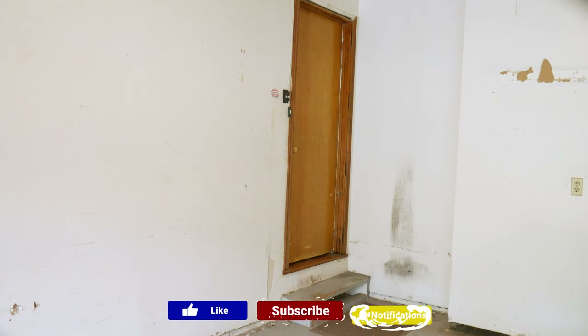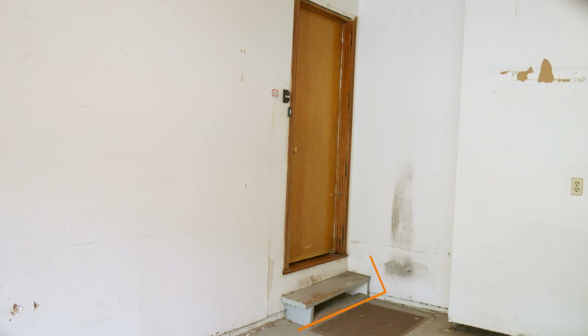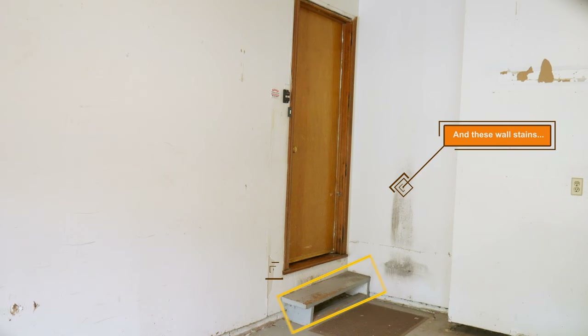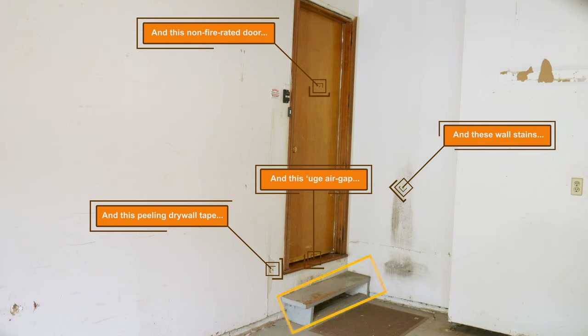This episode of Big Guy Builds is an installment in our workspace makeover series. This corner of our garage has a number of issues, not the least of which is a step that is too shallow and slightly unstable. Although this project doesn't directly impact our woodworking activities, it will make the space safer and just a pinch more enjoyable to use.